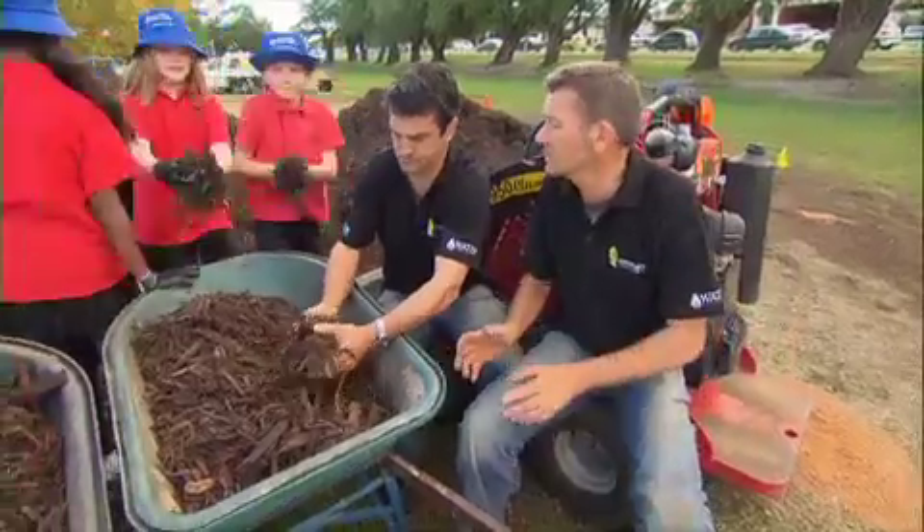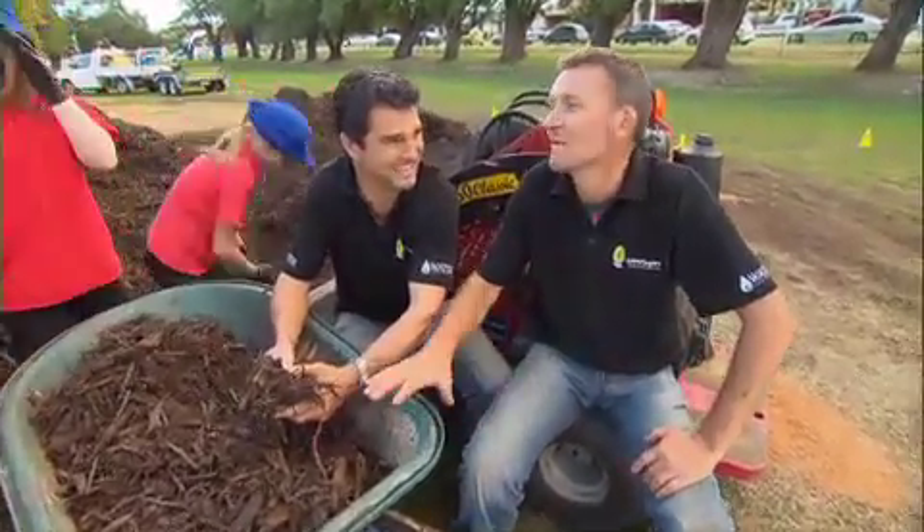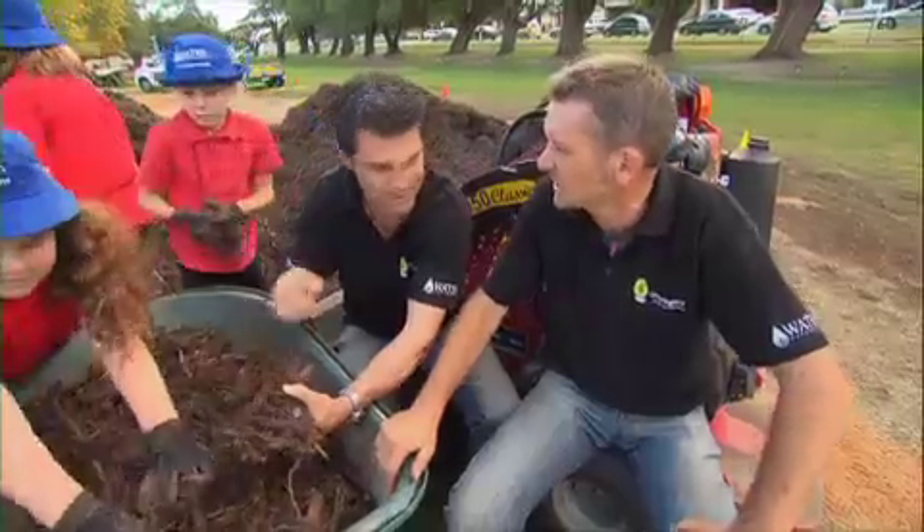Why is that, Dad? Mate, it'll cool the soil, cut evaporation, and I know how much you hate weeding. This will smother out the weed seeds, cut down the weeding for virtually nothing.